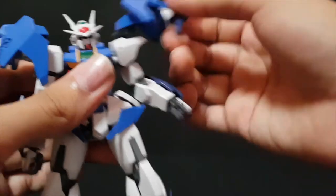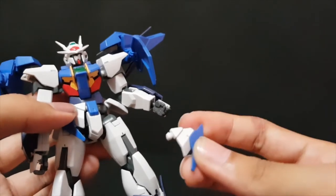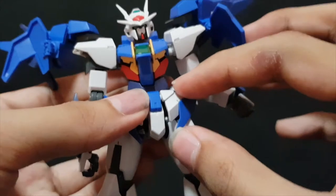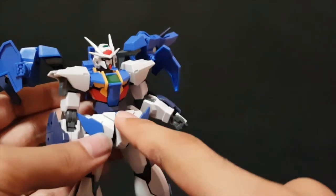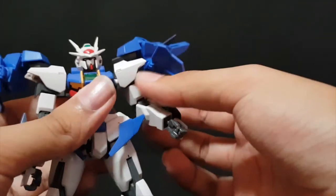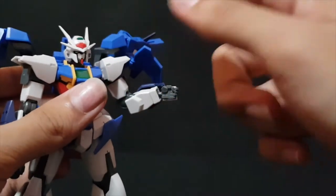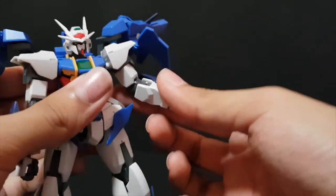The arms can rotate all the way around, but the sky drive binders hinder the movement, although there's a way to counter that which I'll show later. The arms can go out pretty far. There's rotation below the shoulder and a double-jointed elbow — more than 90 degrees, which is pretty good. One issue is that the front skirts will fall off really easily if separated. You may want to reinforce the ball joints there, as the connection isn't the best.